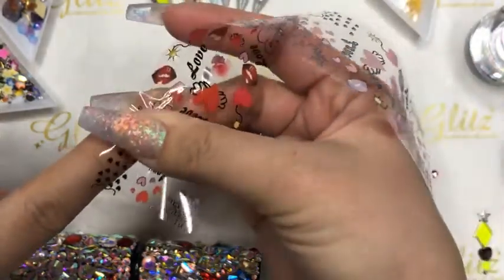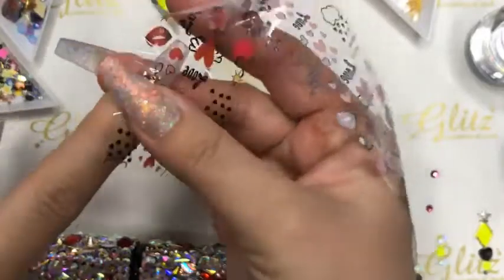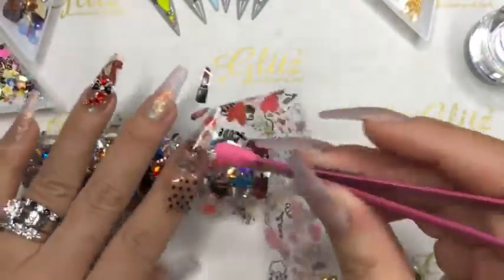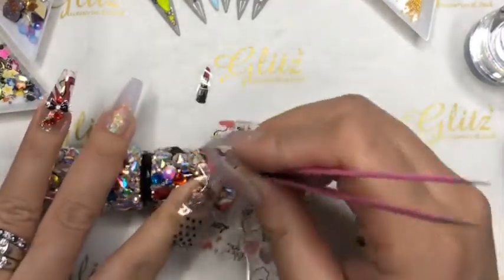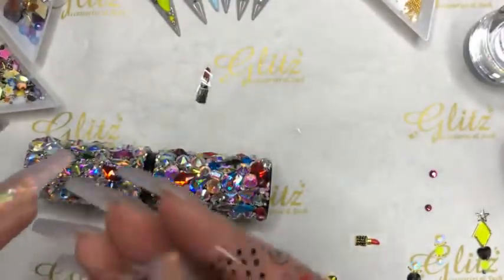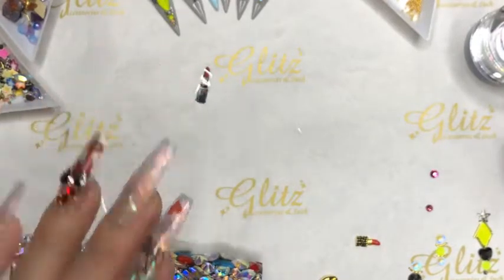I'm going to do premium transfer foil gel and cure it for 30 seconds. I'm going to save the other foils for my thumbs — you have more space on the thumb so you can show a lot more. Those heels and leaf design — that's flamingo number one, I believe.